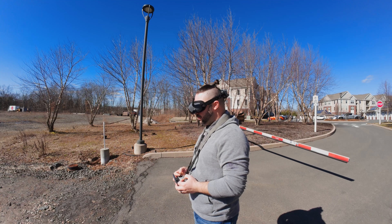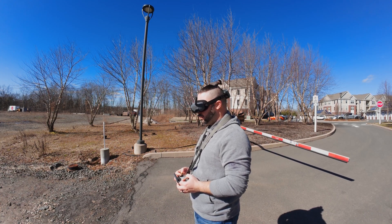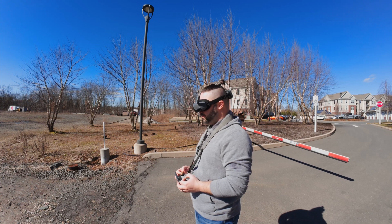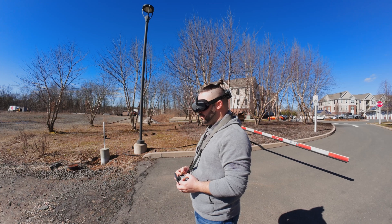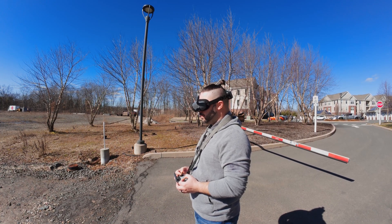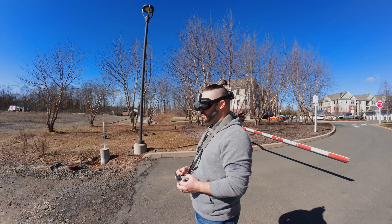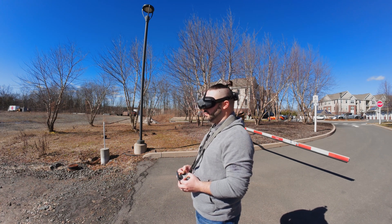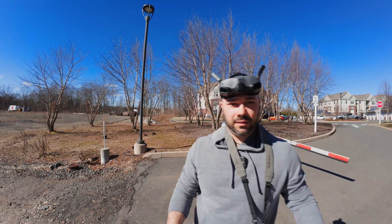Holy crap. I didn't mess it up — she flies! Wow, that's pretty fast too. Way more power. Oh yeah. What a huge difference already.